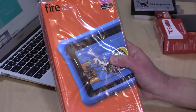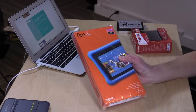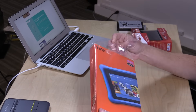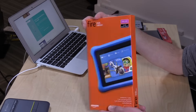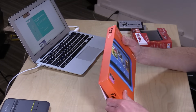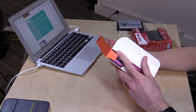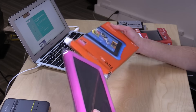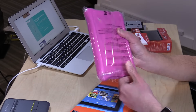I got one of my daughters the Fire Kids Edition. This is the Amazon tablet that has a two-year no-questions-asked warranty on it, so if the kid breaks it, there is no charge to get it replaced. What's inside is just the basic Amazon Fire 7 tablet — that $50 tablet we looked at not too long ago. But what you're paying extra for, because this costs $99, is that warranty as well as the case that they put around it. So let's unbox it here and see what it looks like.